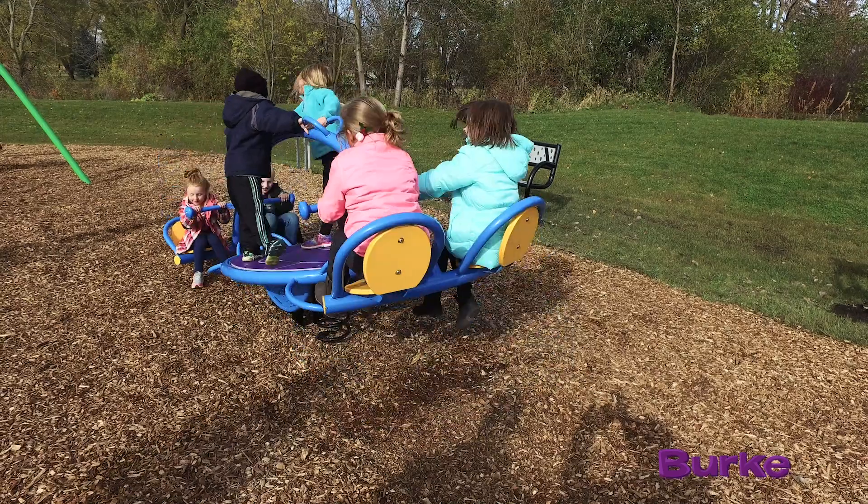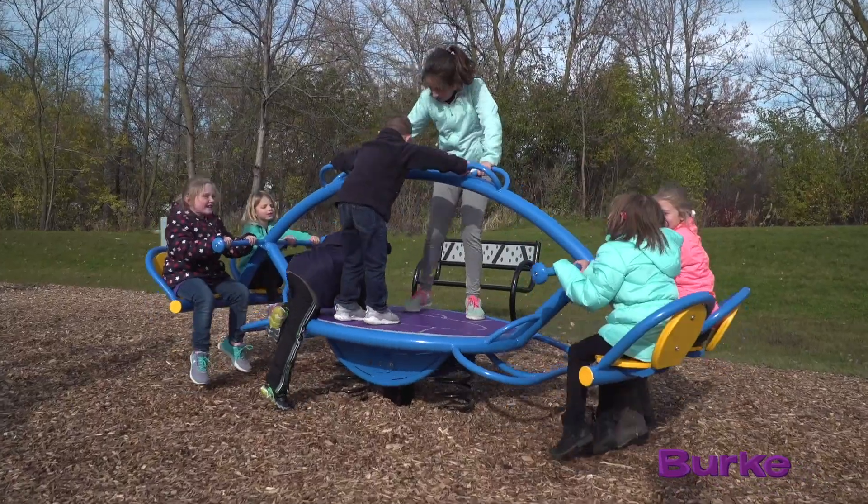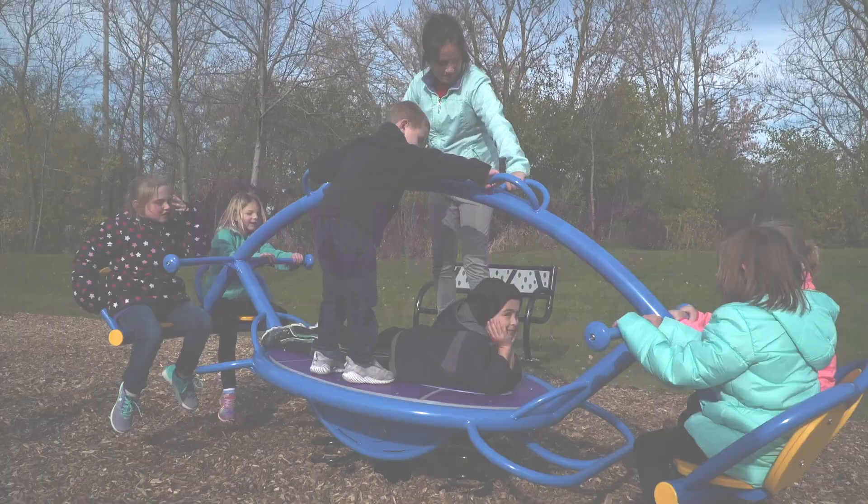Children need to keep moving for their physical and emotional health, and the orb rocker really helps with this. It's an important product that combines both fun with movement, compelling children to move and get healthy. Burke's all-new orb rocker — this is Play That Moves Me.